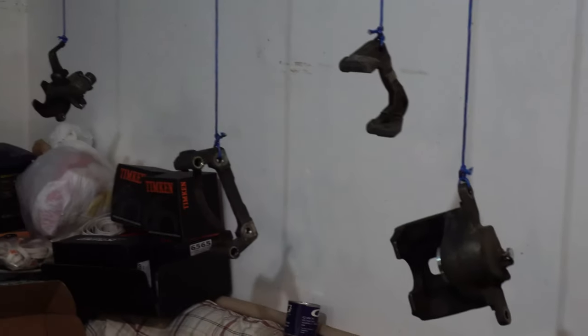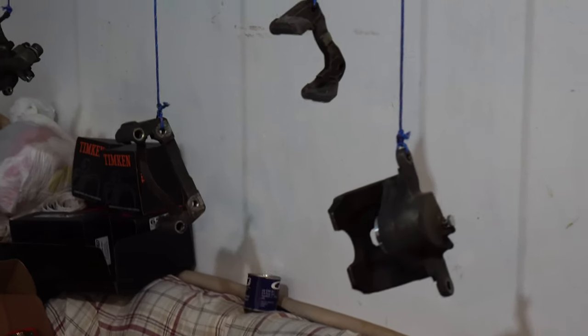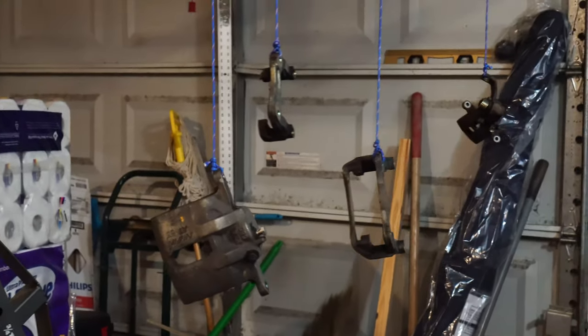Here are all my parts hanging up — looks pretty creepy, but you have to do this. Here is the other half of them, creepy as always.